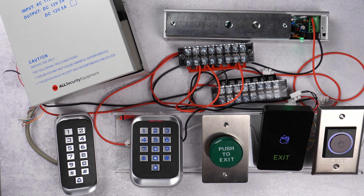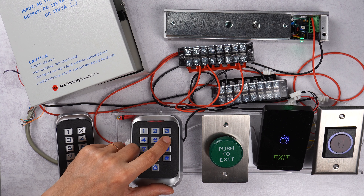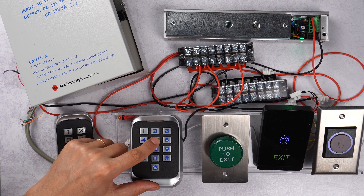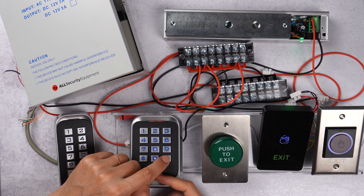A common situation is that a user does not remember their PIN. There are two ways to handle it: either delete the user and re-add them, or simply change the PIN code. The PIN code is easy to change without entering programming mode — you do it from standby mode with the blinking light. You press star, then the user ID, pound, then the old code, pound, then the new code, pound, and then the new code again. A quick green flash confirms the old code has been replaced with the new one for that user.